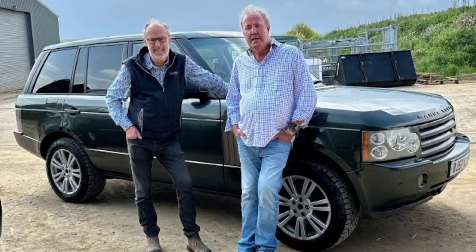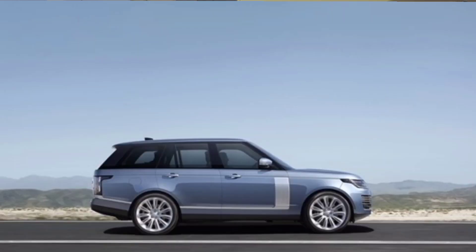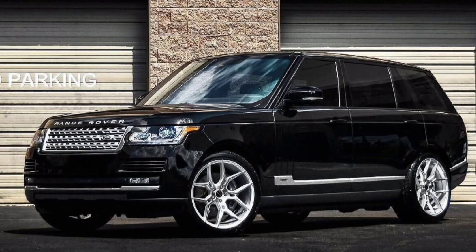The L322 had that robustness and charismatic character of being built for purpose. You could be a farmer, go out in your L322, and then drive into the centre of Chelsea and it wouldn't look out of place. Whereas this L405 is literally built to be a luxury off-roader in that never-ending market of luxury off-roaders. That's where the Range Rover brand is now — Chelsea tractors and 22-inch wheels. They still have excellent off-road capability, but in the L405 that just doesn't feel like the point.